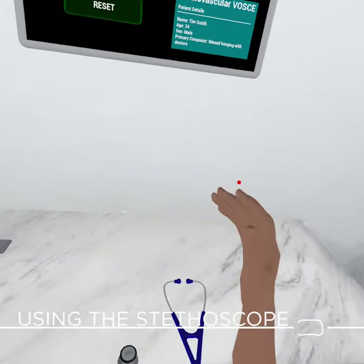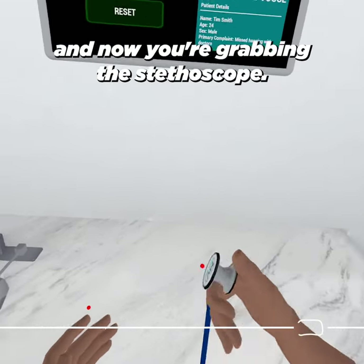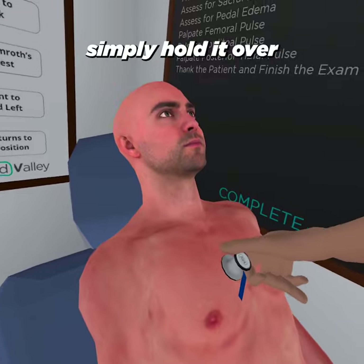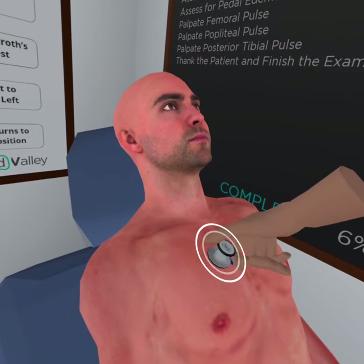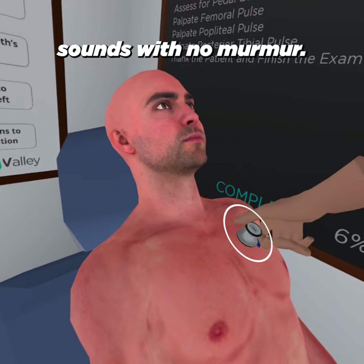For something like using a stethoscope, press the grab button with your middle finger and now you're grabbing the stethoscope. To use the stethoscope, simply hold it over the regions of the chest. I can hear dual heart sounds with no murmur.